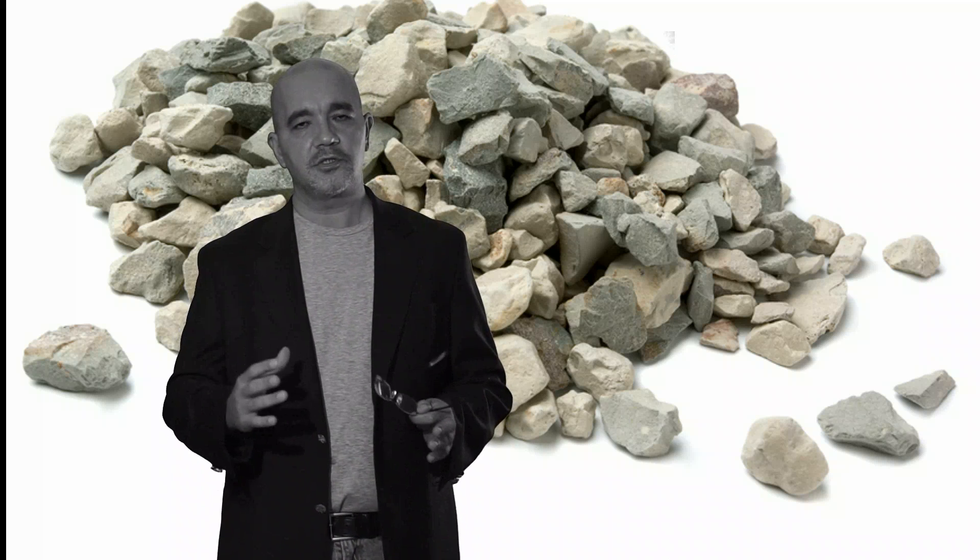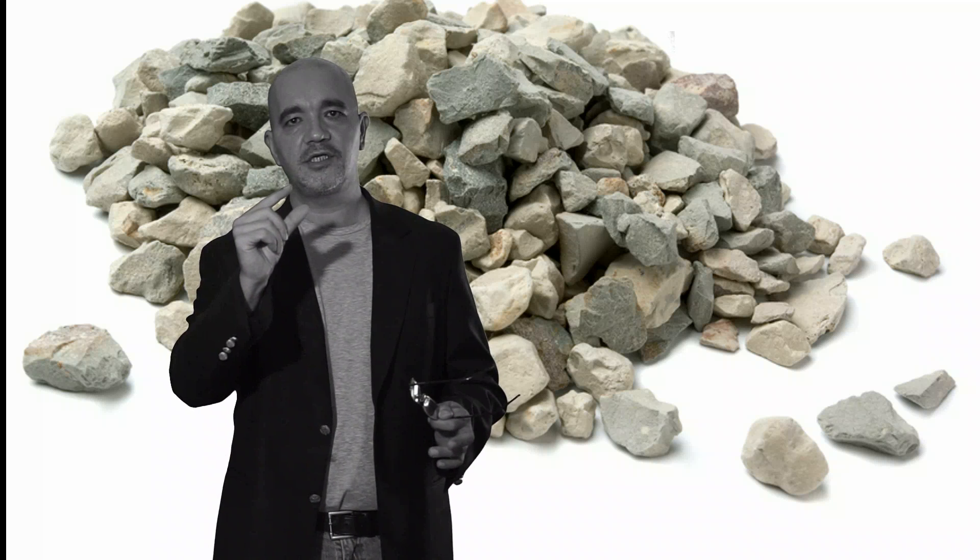When you hear the term straight gradation or well graded, it refers to having roughly equal percentages of every size of soil particles or crushed rock, all the way to the finest dust.